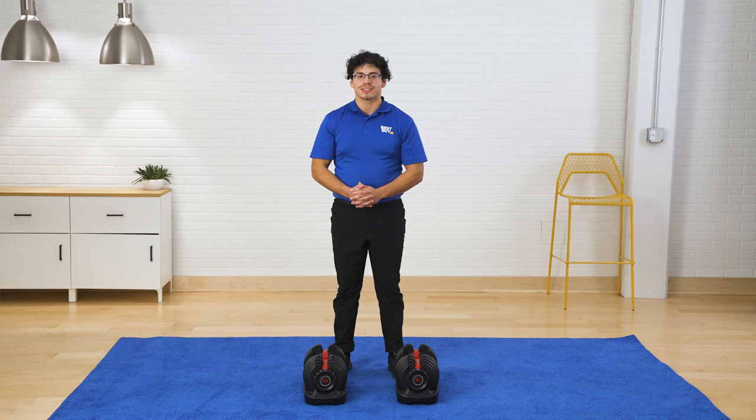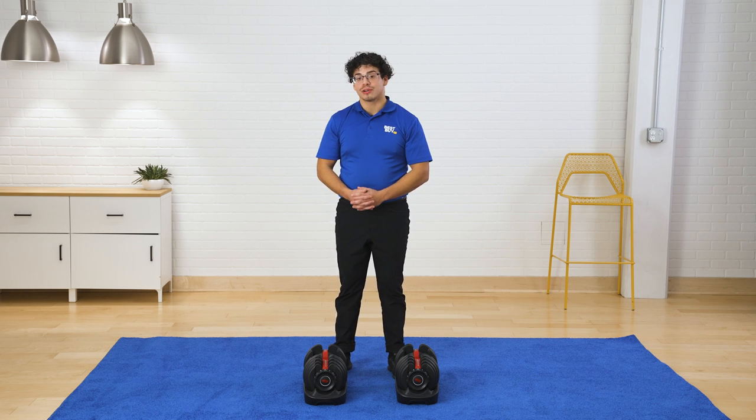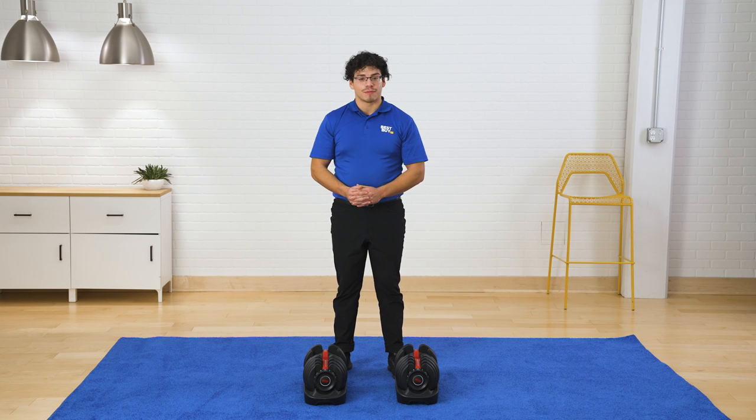Thanks again for demoing the Bowflex SelectTech 552 adjustable dumbbells with me. If you do want to learn more about them, you can click on the link below and get connected with a fitness expert from our virtual store. My name's Hector, and I'll see you next time.